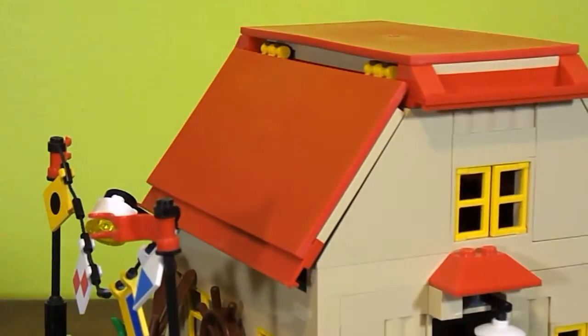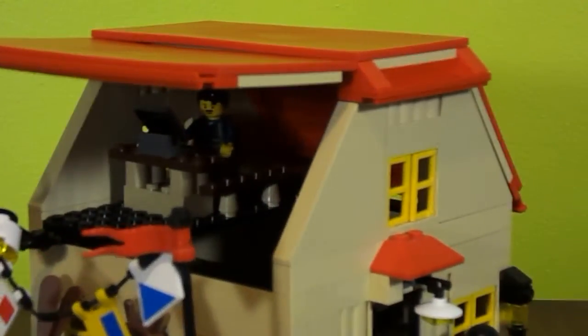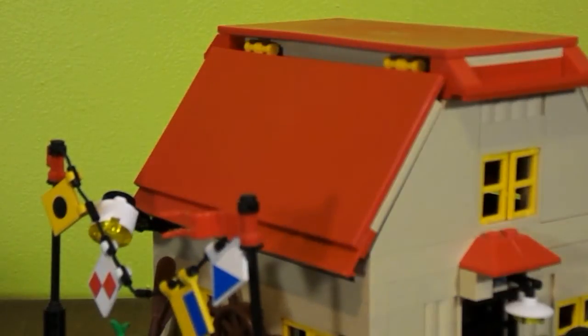Let's see if you can see inside from this view. Sorry about the shakiness of the camera. Here is an office — like a little loft up there. Just a small little bait shop.